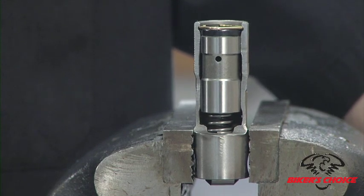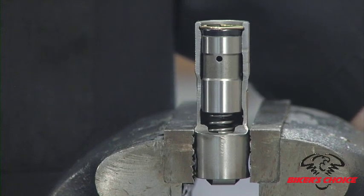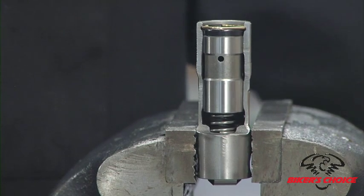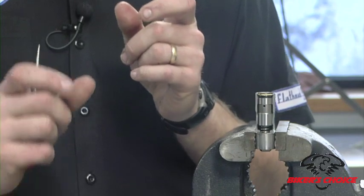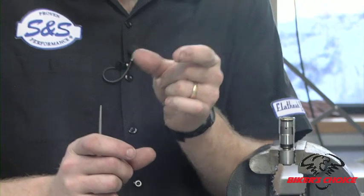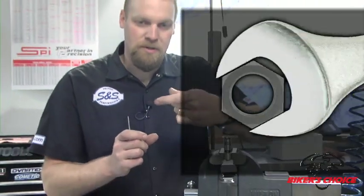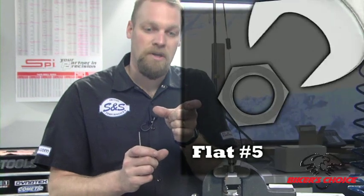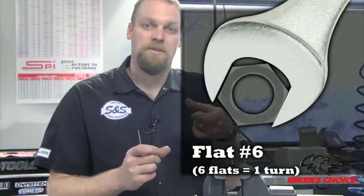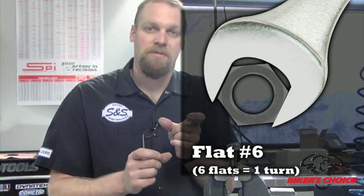We generally refer to pushrod adjustment in flats. Anytime you're talking in terms of flats you're referring to a six-sided hexagonal shape — you stick a wrench on a set of flats, turn it once, pull the wrench off and turn it to the next flat on that hex. So when we turn it 20 flats we do that 20 times, which is sometimes referred to as two and a half or three and a half turns. It can be termed either way — flats or number of turns.